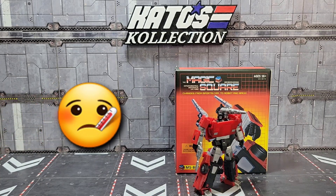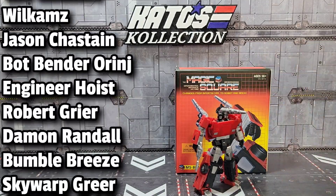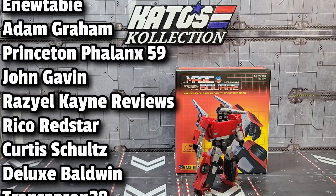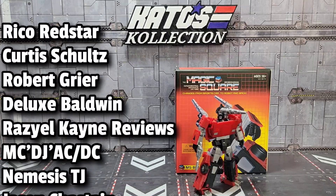But honestly I've been a little under the weather lately, so we're going old school for this one. Real quick, I want to say a thank you to all my channel members whose names you see scrolling up on the side. If you're interested in becoming a channel member, click the join button below the video or the join link in the description.